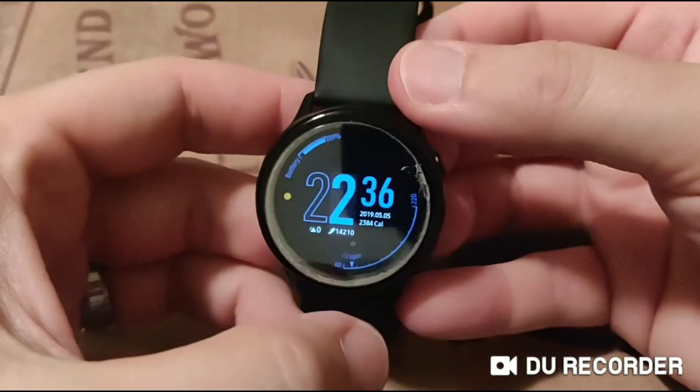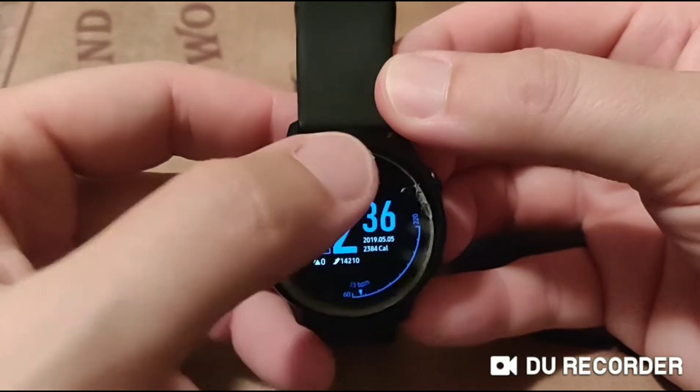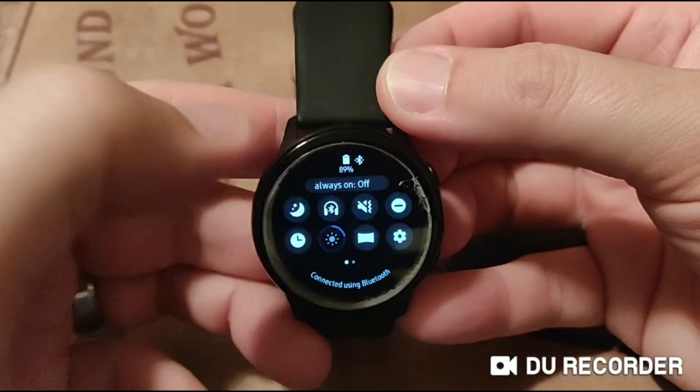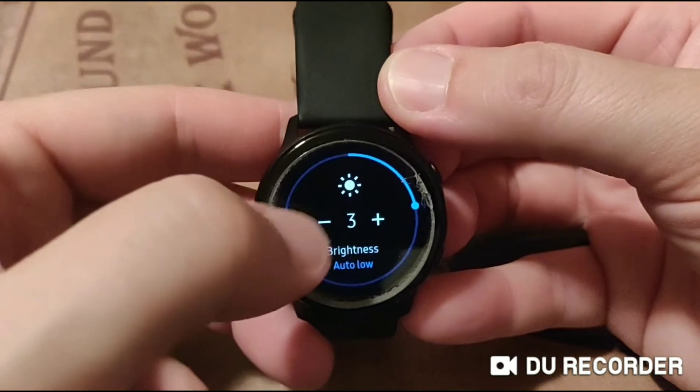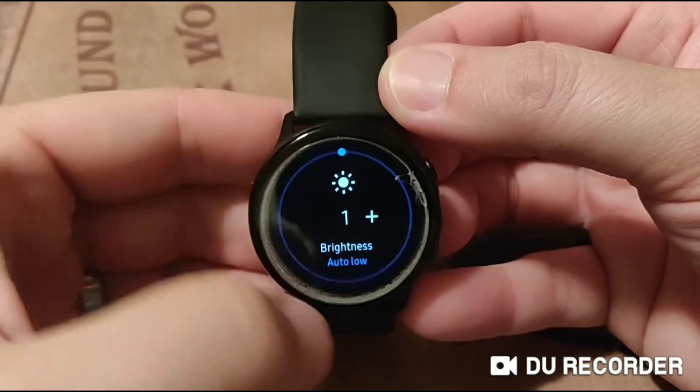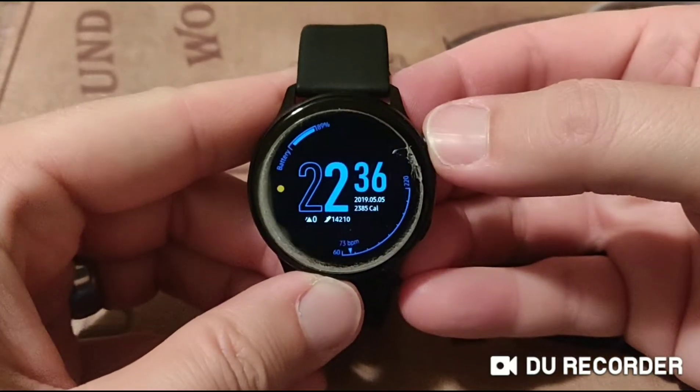And then when I'm about to go to bed, I'll swipe down and turn that off. I turn this down so if you want to check your watch time in the middle of the night, it doesn't blind you.